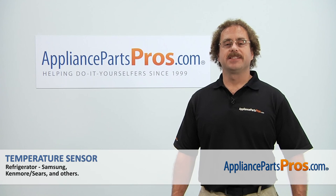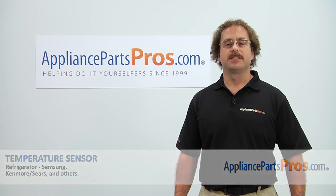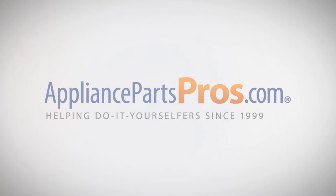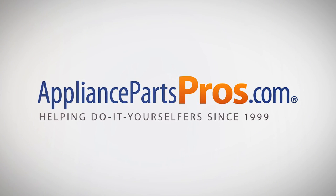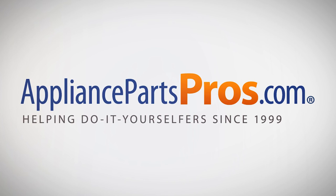Thanks for joining us for another successful repair, brought to you by AppliancePartsPros.com. Check out our other repair videos on our site, Facebook, and YouTube. We'll see you next time.